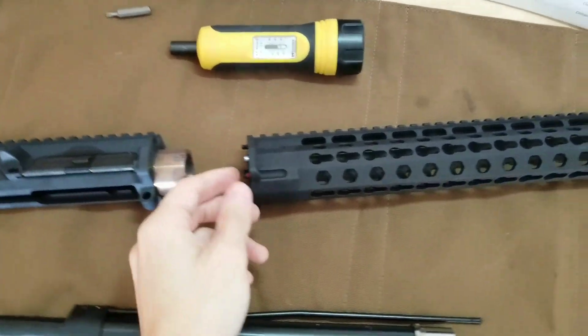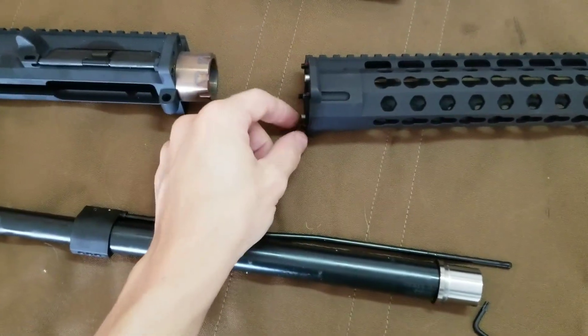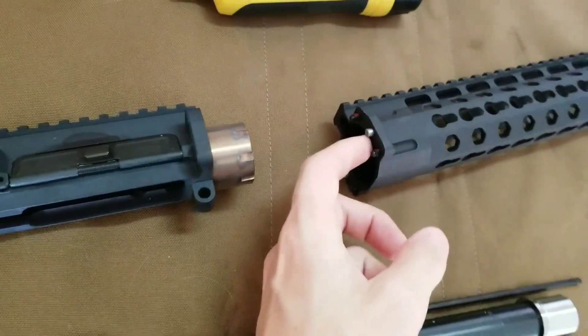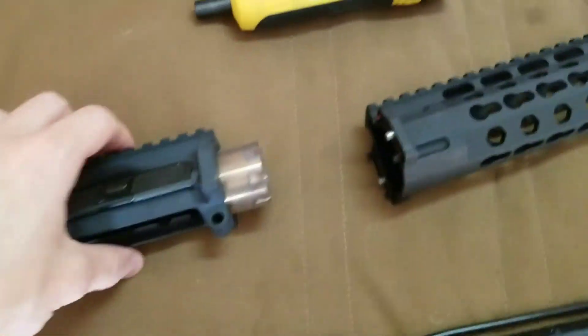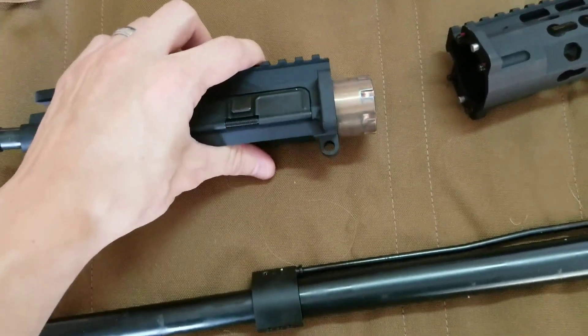Got it separated. You can see there's a little bit of pre-applied Loctite on these. It looks like the Predatober.